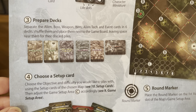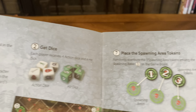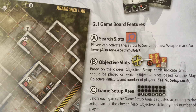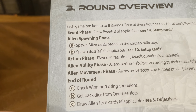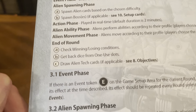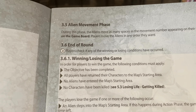You've got lots of cards — you have to prepare the decks, choose a setup card, find your round markers, prepare the timer, get your dice, place the spawning area tokens, and get weapons and items. The game board features search slots, objective slots, game setup areas, spawning areas, and a starting area. The round overview covers: event phase, alien spawning, action phase, alien ability phase, alien movement phase, and end of round.